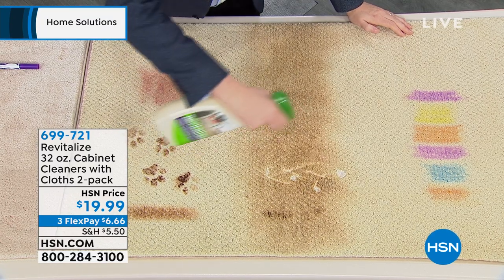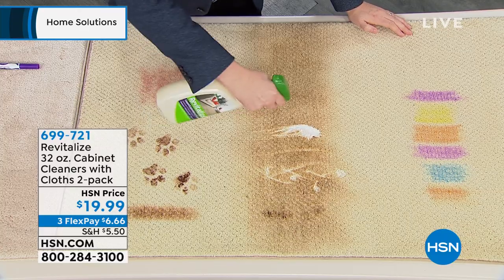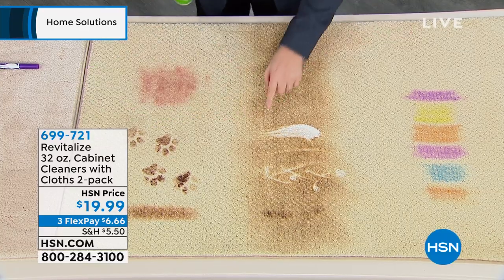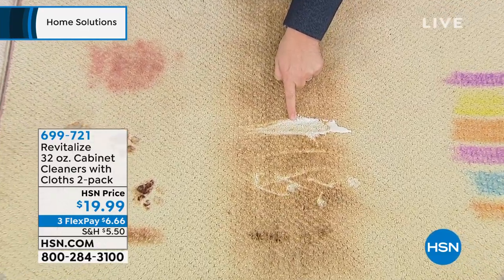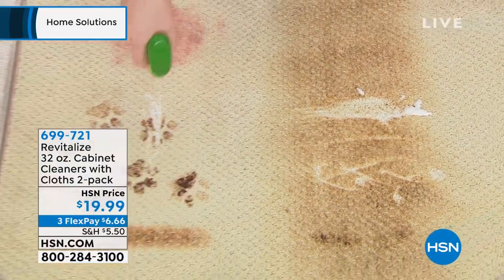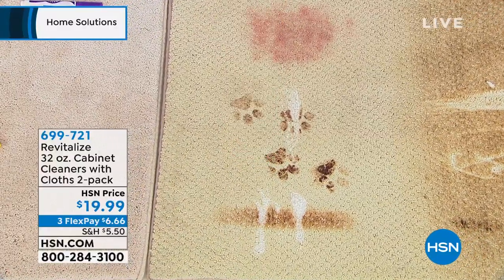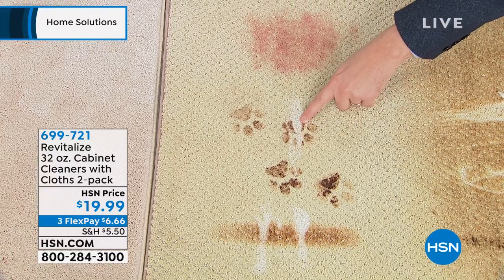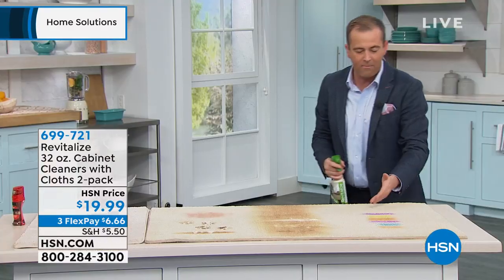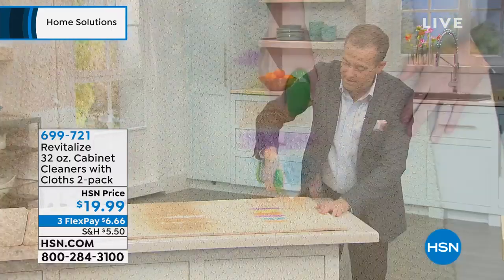If I spray across — oh my gosh — it's like a laser beam going straight. Can you see this? It's cutting straight through it. What about over here — the pet stains, the paw prints. Look, it's vanishing before your very eyes. Okay, here we've got a multi-color mess. Let's go across here and see what happens.